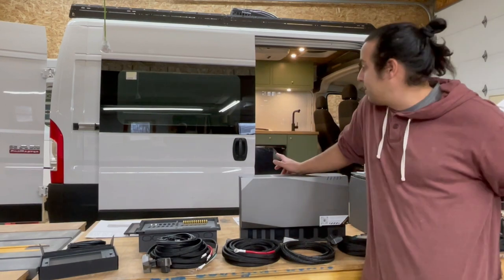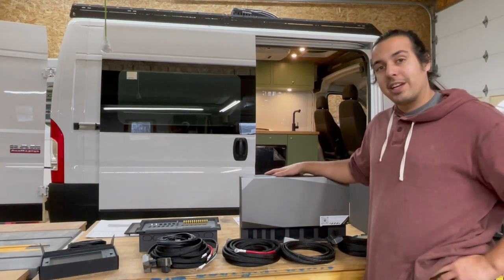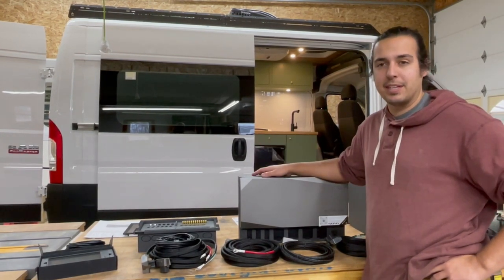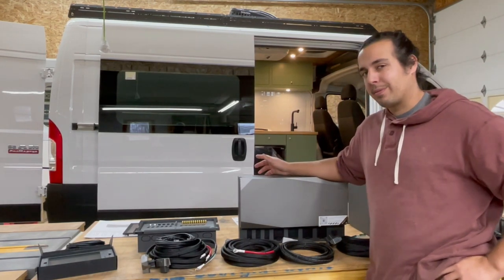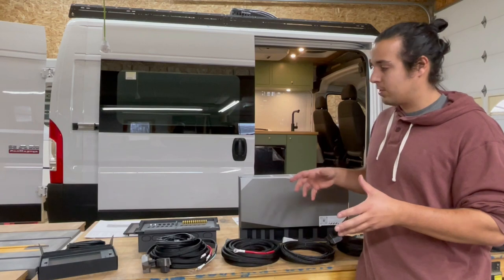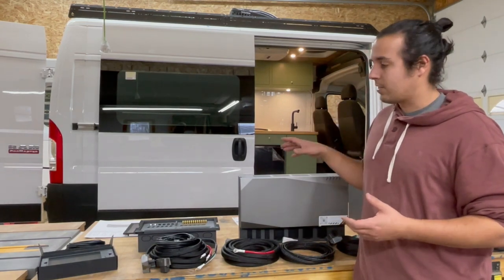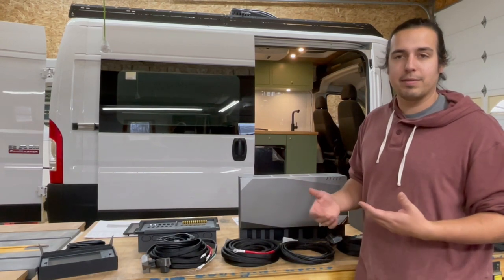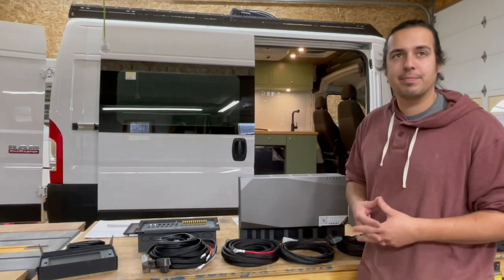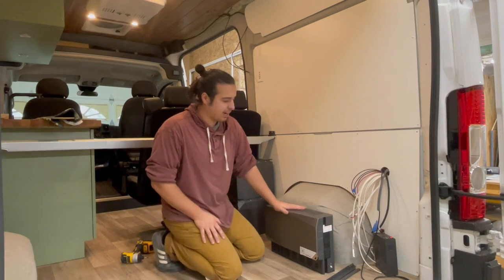We are going to install this system in the new van we've got. We've pretty much finished the van a couple days ago and we've been waiting on this system to arrive. Once it's in we just have to finish the bed and an upper cabinet, and this van will probably be for rent this summer. This is the first kit we've put in so we're still learning through it, but we're going to walk you through the process of plugging it in and getting it going.